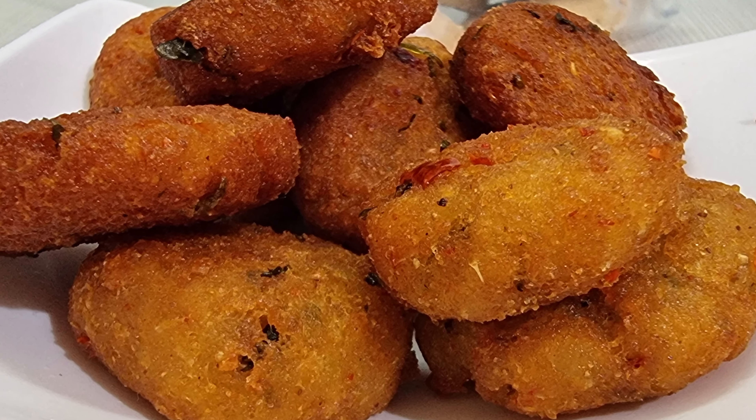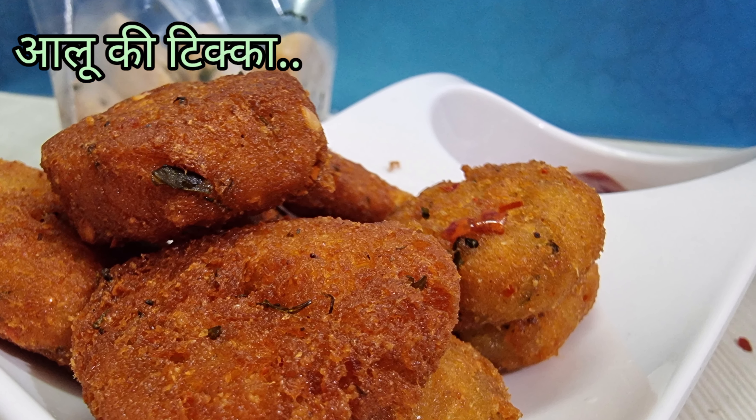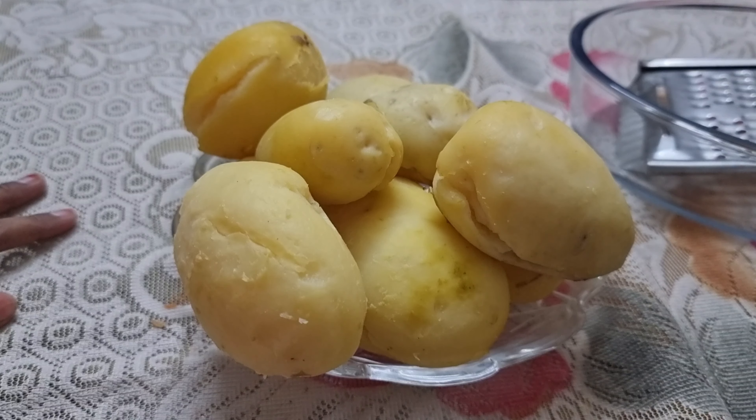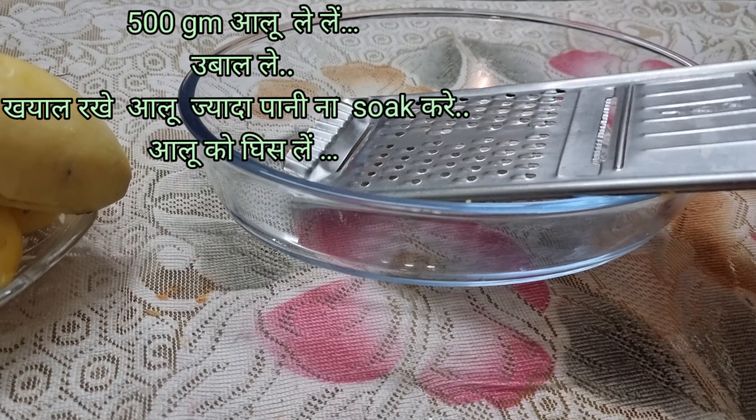Hello friends, welcome to our channel. Today we will make aloo tikki — it is very crunchy and delicious. It is also a quick and easy snack. Let's start with this recipe. For this recipe we need to boil 500 grams of potatoes.